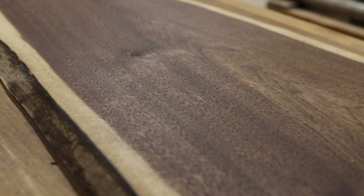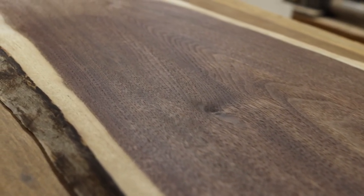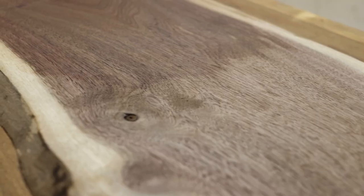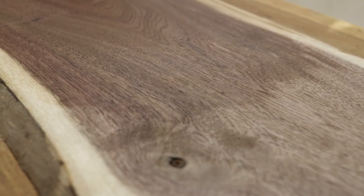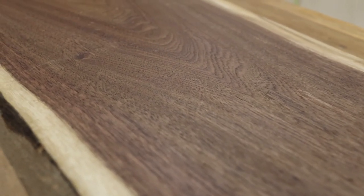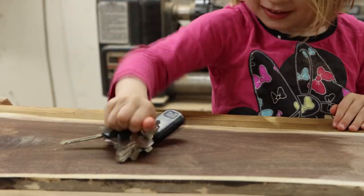Rubio Monocoat says that their hard wax oil will be fully cured within five days, but you can use the product immediately as long as you're gentle with the surface for the first few days. General Finishes, however, doesn't say how long it takes theirs to cure, and so that one's listed as ready to go right away. Personally, I find it a little hard to believe that it's cured instantaneously, so I would still be gentle with this surface for at least the first few days.